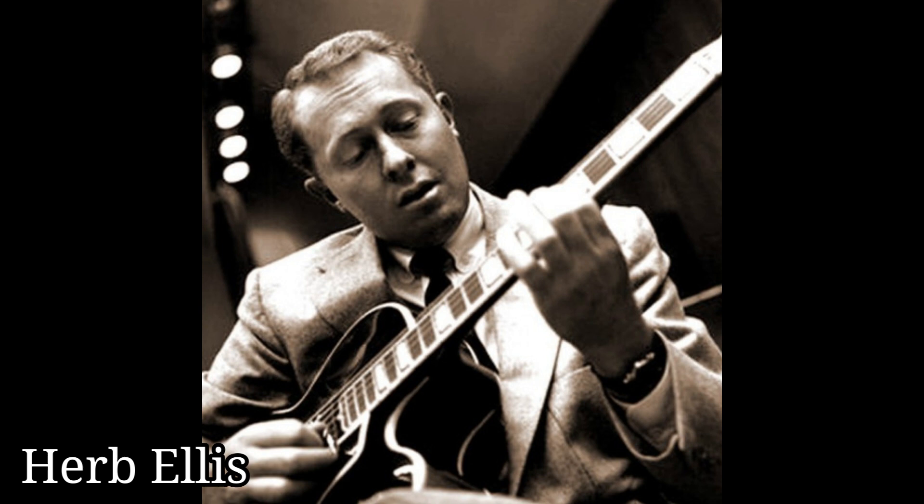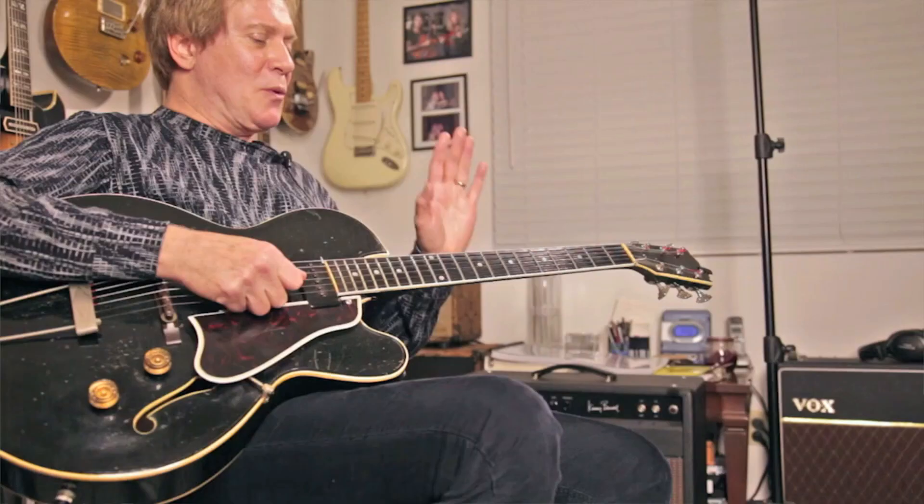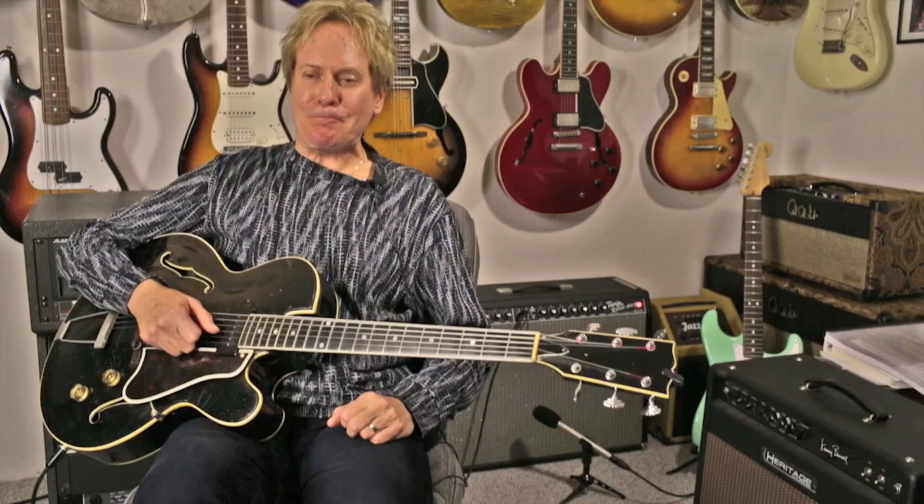It started out belonging to Herb Ellis, who owned it as a Charlie Christian model. That was the guitarist who everyone wanted to be like prior to Howard — and Wes Montgomery and all those guys. He was the first wave of jazz guitar; he started that electric jazz thing. So Herb got this guitar, and long story short, Howard ended up with it because he liked it so much that Herb finally gave it to him or sold it to him, and he went about modifying the instrument.